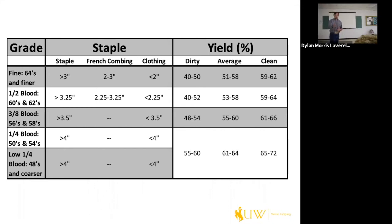Finer fleeces have more follicles per square inch and more surface area for dirt to attach, with shorter crimps, and they possess more lanolin — so expect finer fleeces to have more dirt and lower yield. Coarser fleeces are essentially the opposite and expected to be higher yielding. From the table, grade and staple portions are essentially the same; it's the yield that changes. There are no set yields for any grade — ask yourself: does this fleece look dirty, average, or clean? You'll get better at this the more fleeces you look at.